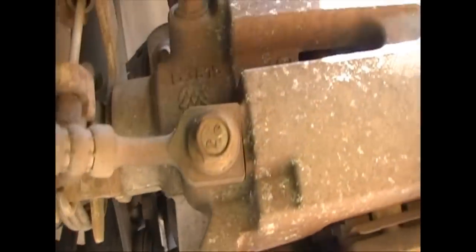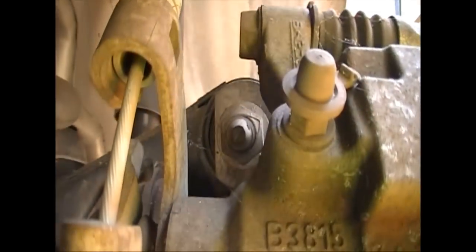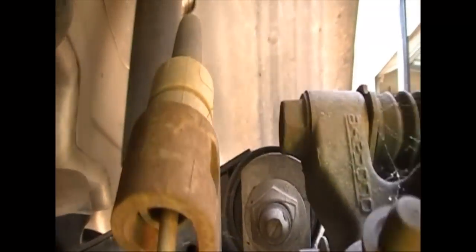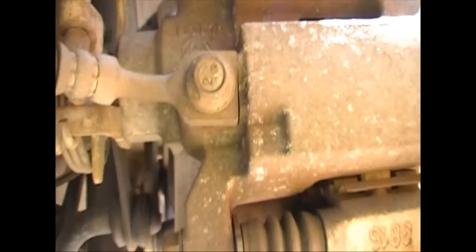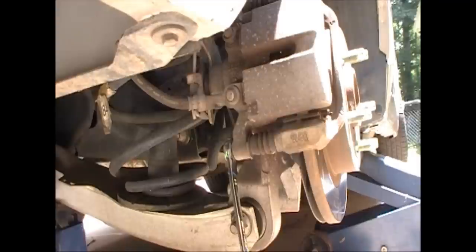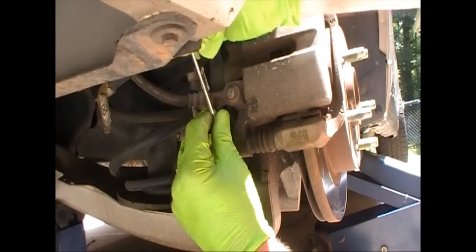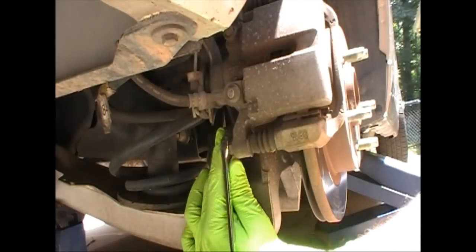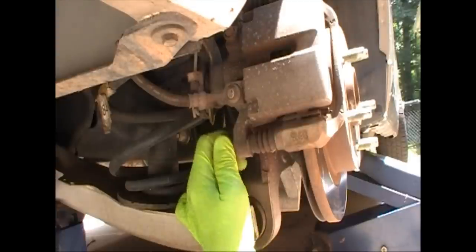First we'll remove our rear brake caliper. There are two 14 millimeter nuts holding it — the ones outside of those rubber boots. You'll need to take both of them off to get your caliper off. Some of these are a little hard to get a socket in there; I'm just doing them all with a wrench because I had the wrench there.